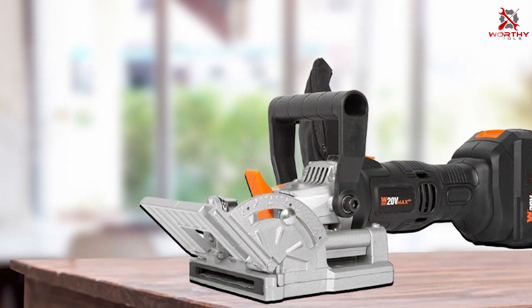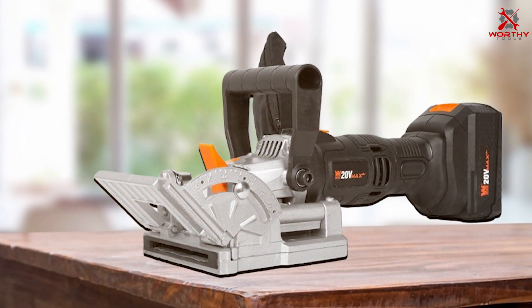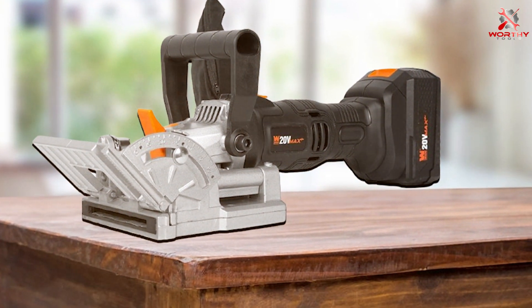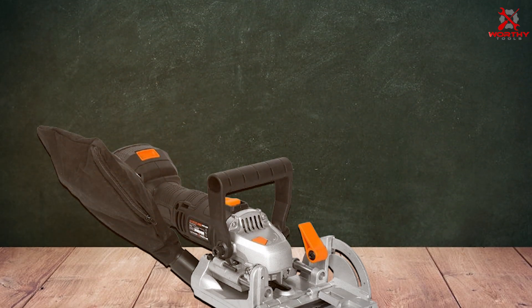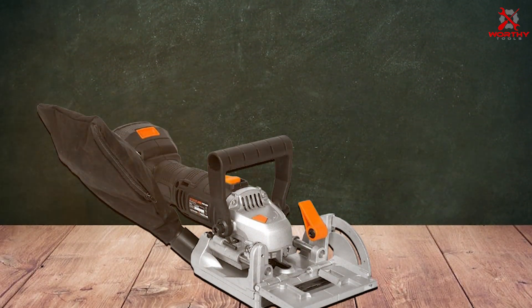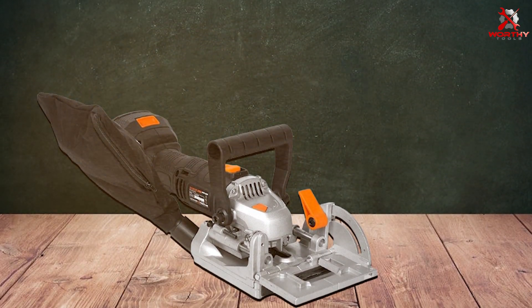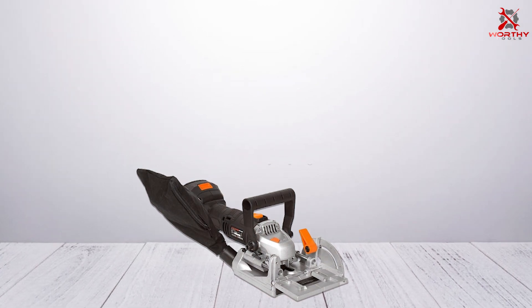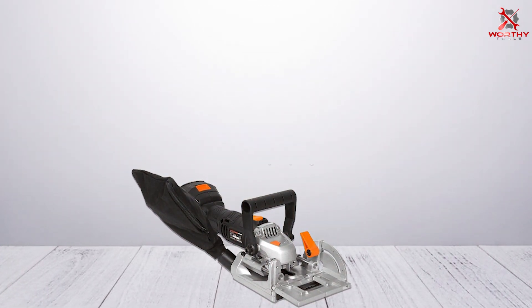In terms of usability, the WEN joiner is exceptional. Its user-friendly interface and simple adjustment system make it suitable for woodworkers of all levels. The precision and accuracy it offers are outstanding, ensuring your joints are always clean and strong. Overall, the WEN Cordless Plate and Biscuit Joiner Kit is a fantastic choice for anyone looking for a versatile, convenient, and precise cordless joiner.